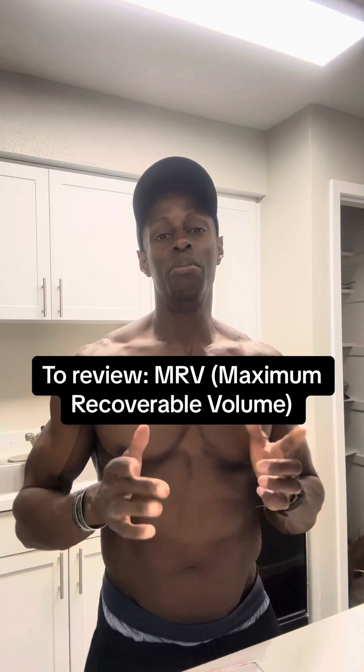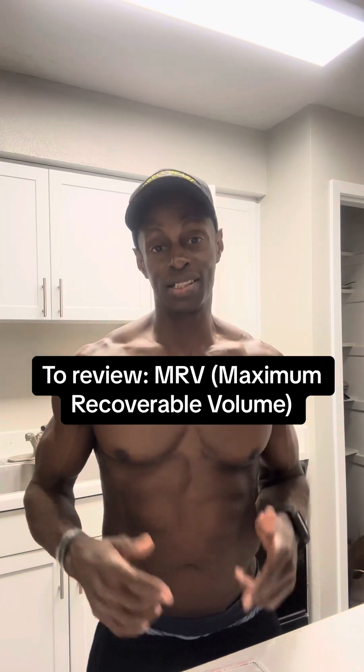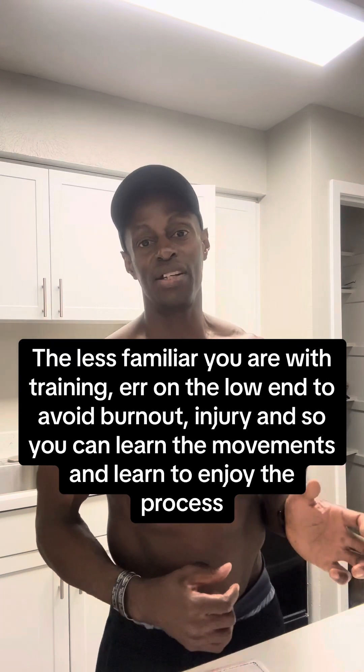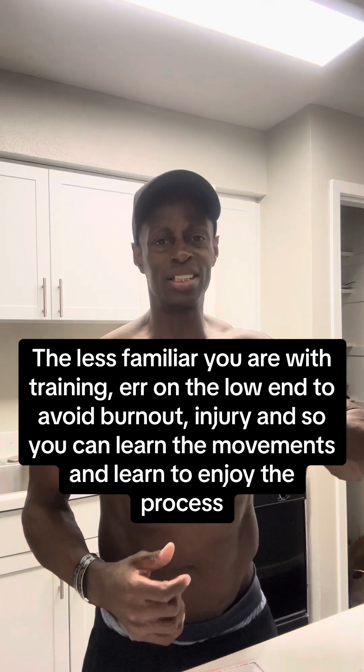There are exceptions, but for hypertrophy generally one set probably isn't going to cut it — even for a very experienced lifter with a good mind-muscle connection, the first set is when you start to get into the muscle and the second set is really where the magic happens. For MRV, I recommend starting at no less than 10 sets per week — that's really on the low end. If you're brand new to lifting and you're painfully sore for days after touching a weight, err on the side of caution and start on the low end. That's all for video three.